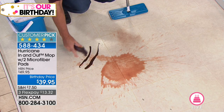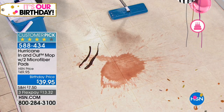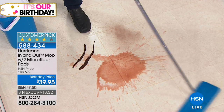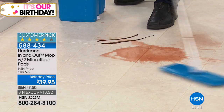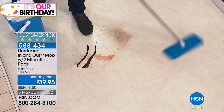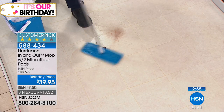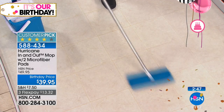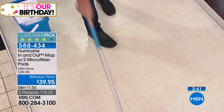The nice thing about this mop is you don't necessarily always have to sweep or vacuum before you mop. It will pick up dust, dirt, dog hairs, cat hairs — everything sticks to this mop like a magnet. So you don't necessarily have to sweep before you mop, which will cut your cleaning time in half.